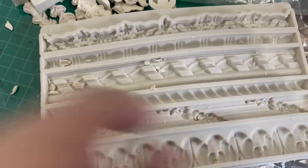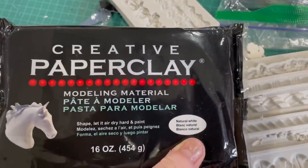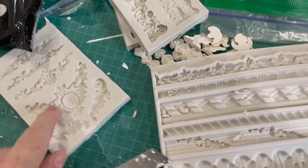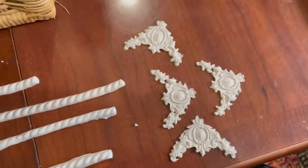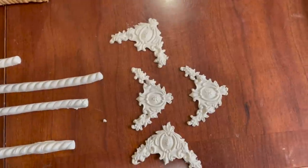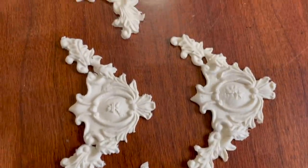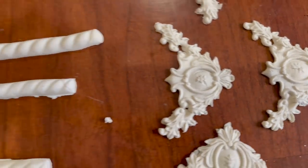I decided the first table was going to be the French country one. I had a couple of ideas but I knew I wanted to add some embellishments. I got my paper clay out and my molds and made some pieces — almost like a tray on top — with corners and some little trim bits. I waited for them to dry overnight and then stuck them directly onto the table with wood glue.